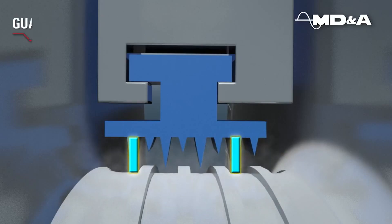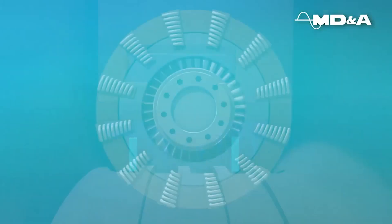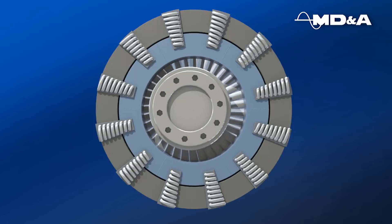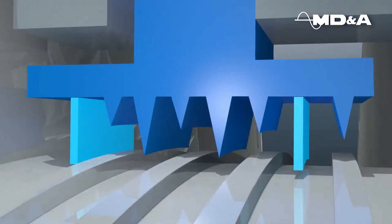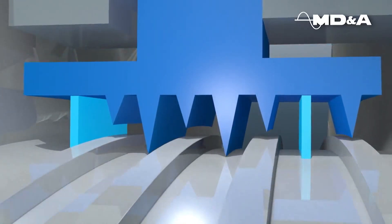Guardian posts, used to maintain the integrity of the packing teeth, are constructed of a patented, non-galling, low coefficient of friction material. The Guardian posts are set with a radial clearance 5 mils less than the conventional teeth. Should a rub occur, the Guardian strips would contact the rotor first, preventing damage to the knife edge teeth and thus maintaining the efficiency of the seal.